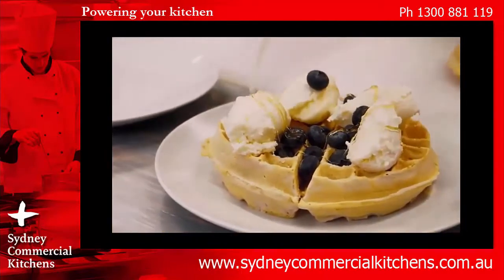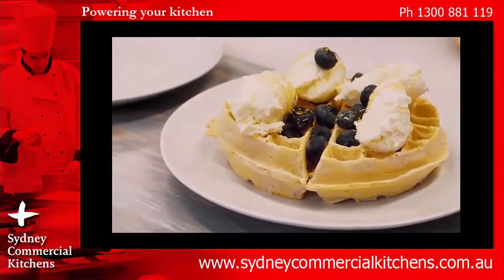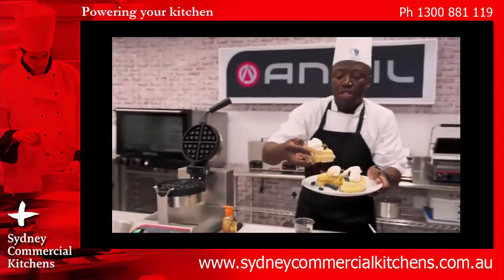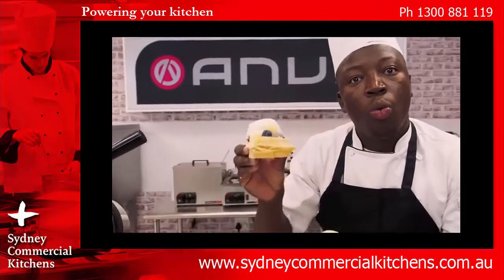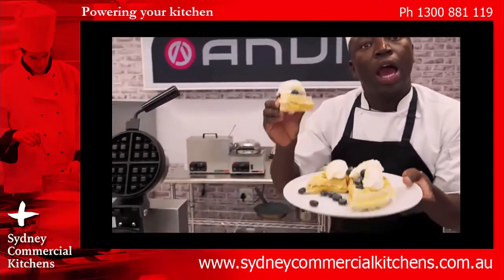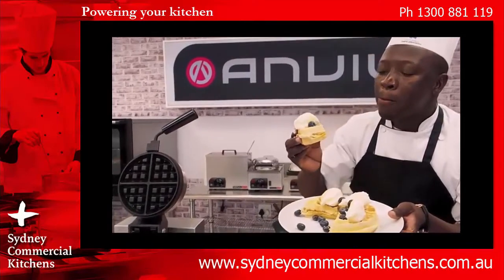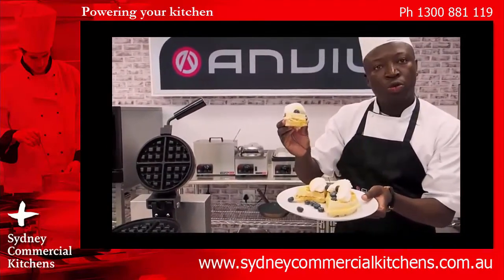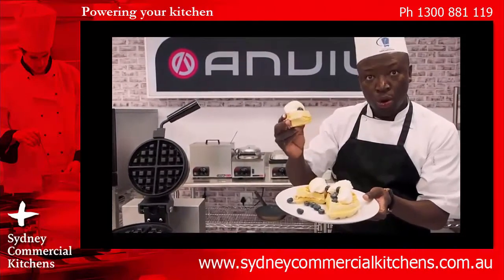We'll plate our waffle while it's nice and hot with a bit of honey, a bit of blueberries, and then a bit of ice cream on top. Ladies and gentlemen — spiced Belgian waffle with ice cream and blueberries. Fluffy, spicy, crispy, well cooked, good colour, good waffle.